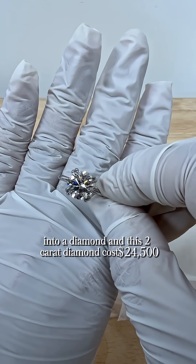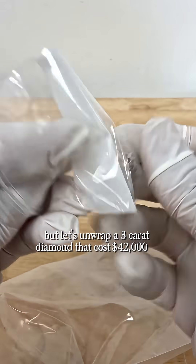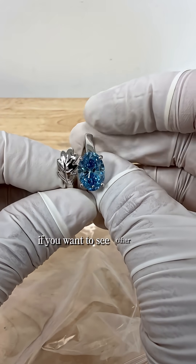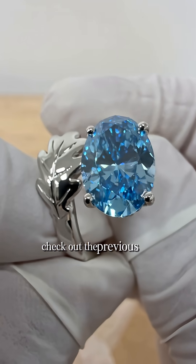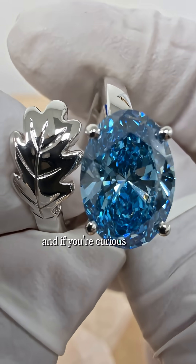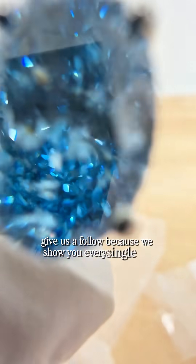This 2 carat diamond costs $24,500, but let's unwrap a 3 carat diamond that costs $42,000 to craft. Remember, this is the last video in the series. If you want to see other sizes and costs, check out the previous videos because there's a price point for everyone to carry their loved one. And if you're curious about how the diamonds are made, give us a follow because we show you every single step.